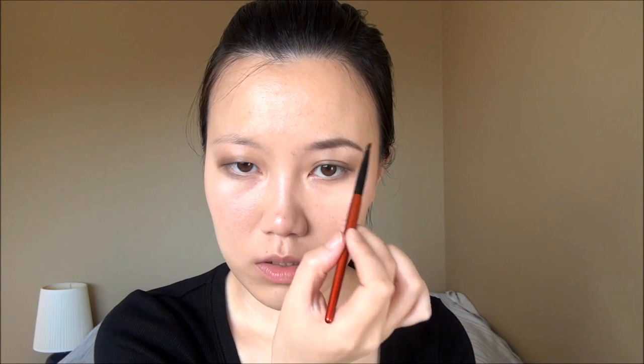I like to start not at the very inner part of my brow — otherwise you get too much color there — so I start around the middle towards the arch, work my way back to the front, and then finish up the tail. I like to wear my eyebrows quite long because it elongates my eyes, and with the false lashes it'll make a difference. Then I work whatever's left on the brush to the front of my brows, using a finger to blend out the front if it gets too heavy.